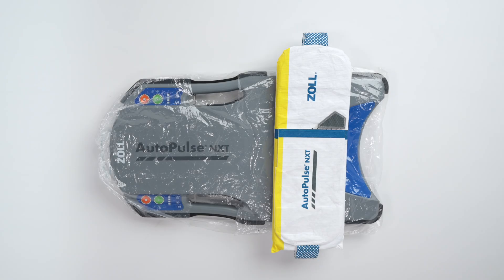The AutoPulse NXT Resuscitation System includes a hygiene barrier to help reduce contamination during use. If your facility uses the hygiene barrier, always install a new hygiene barrier before installing a new AutoPulse NXT band. Refer to the Hygiene Barrier module for installation instructions.